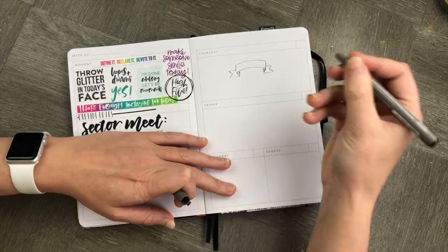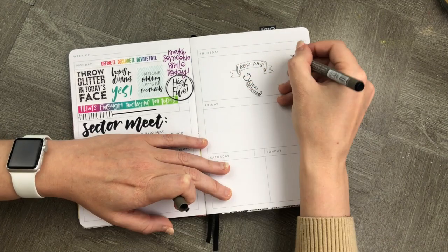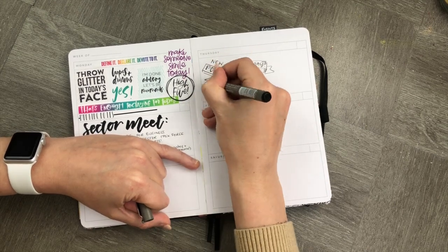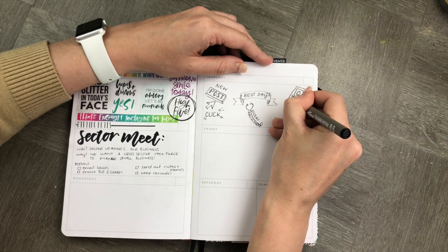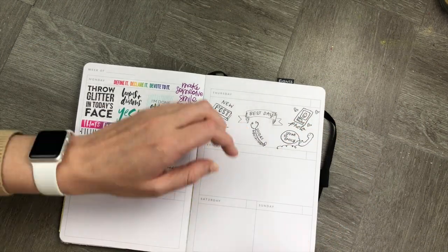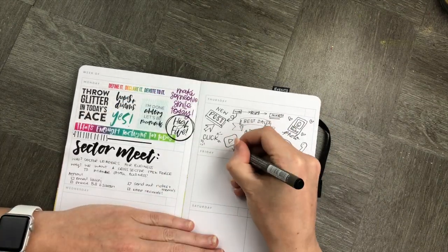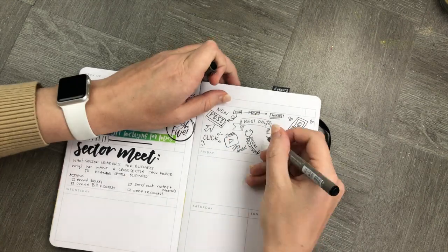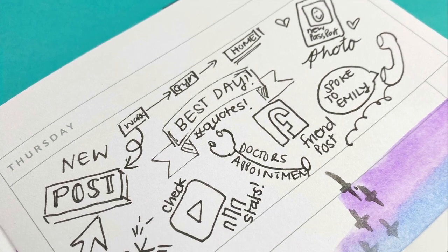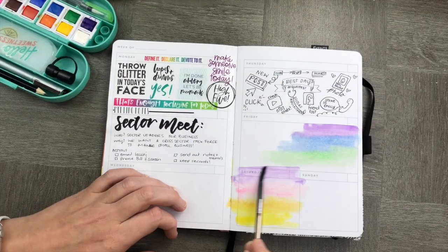The next thing we're going to do is sketch noting — this is kind of a combination of sketching and note-taking. You can use it to doodle in spaces or even just keep track of memories, appointments, or things you want to take particular note of. It's really simple to do and you don't need any super artistic skills.